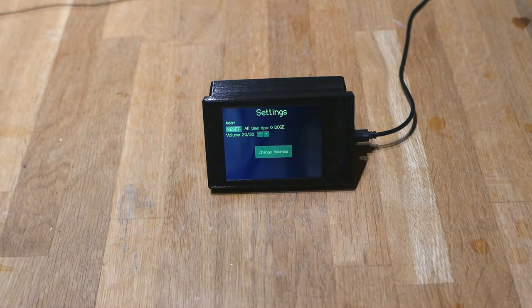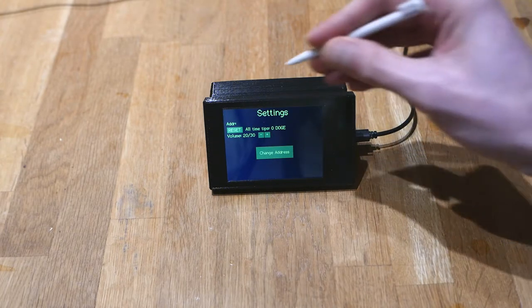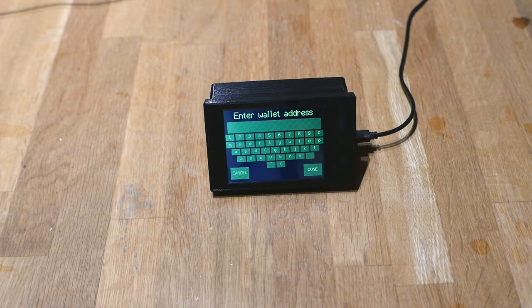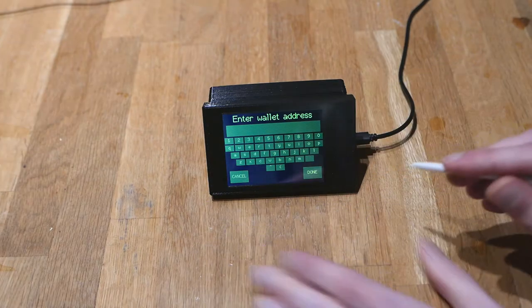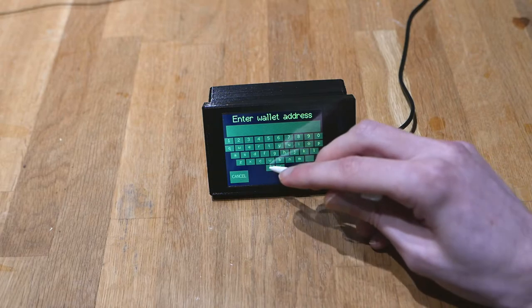Since last time I've decided to make it a little bit more user-friendly. When you first plug it in you get to the settings screen, and you have to set an address. This is the wallet address that you want the tips to be sent to. If you want to be on the safe side you can also hard-code it when you're programming the microcontroller, then you will have a fixed address that cannot be changed. At the bottom here you have the back and case switch buttons.